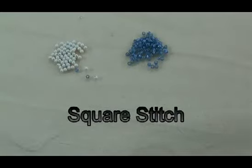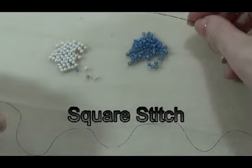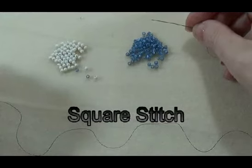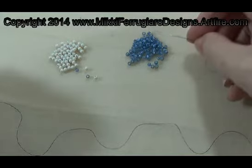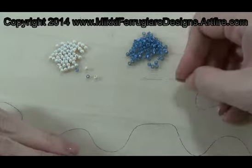We're going to do square stitch. Square stitch is the stitch you would use if you had a loomed pattern and you wanted to do it off loom. This is the stitch that most resembles loom work.